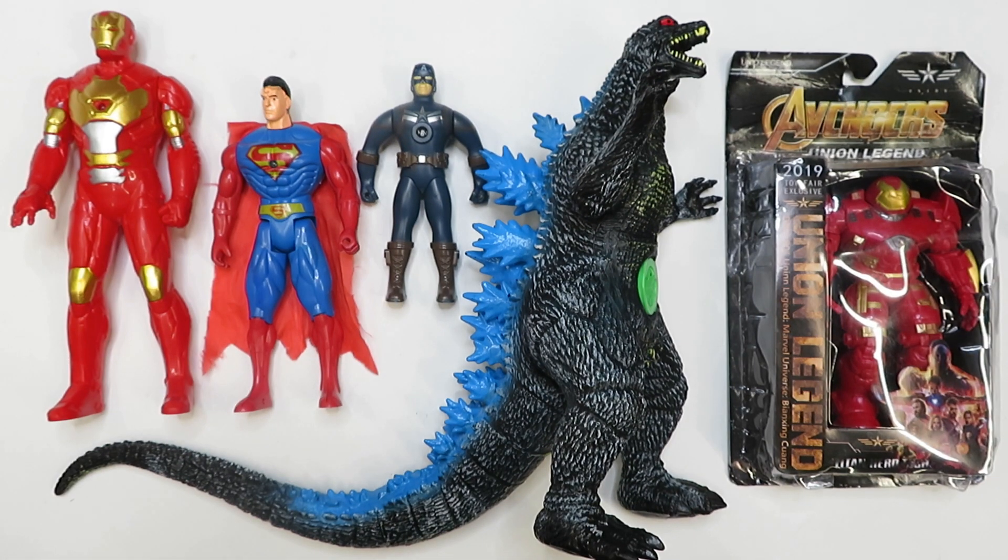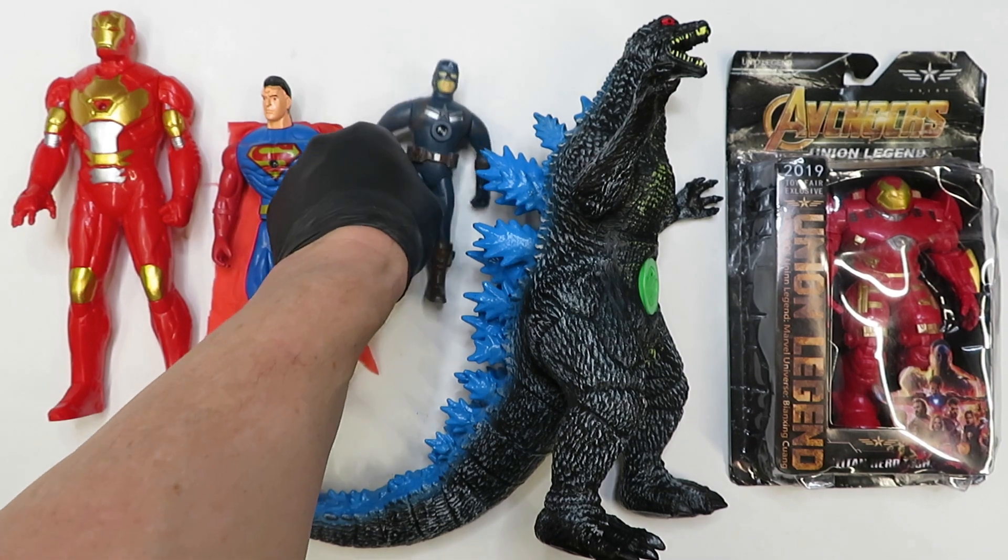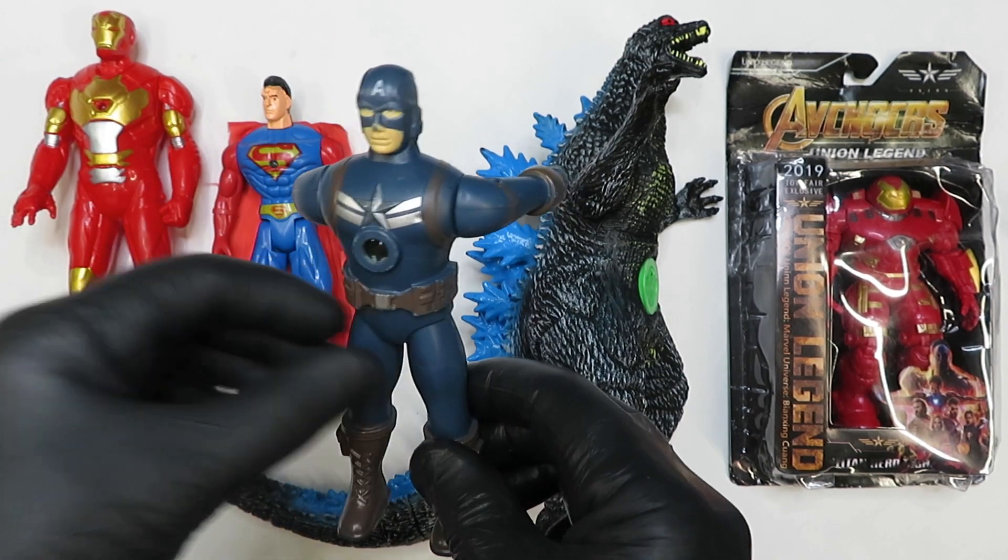What's up guys, welcome to the show, and as promised, here it is — a collection of five knock-off toys that I found at Value Village. So let's begin, going from smallest to largest, which means we're gonna bring up our first item off the knock-off table.